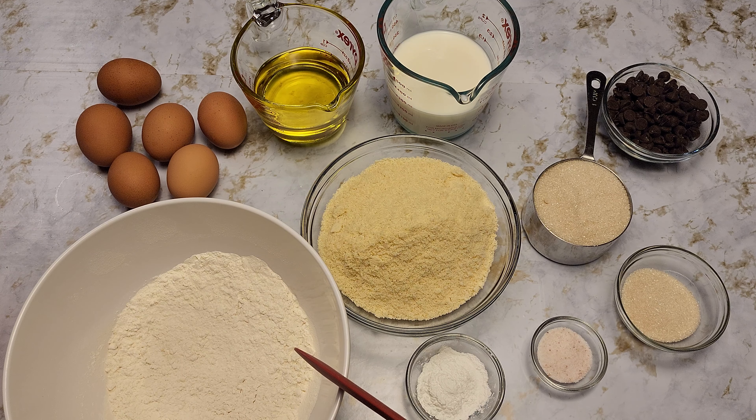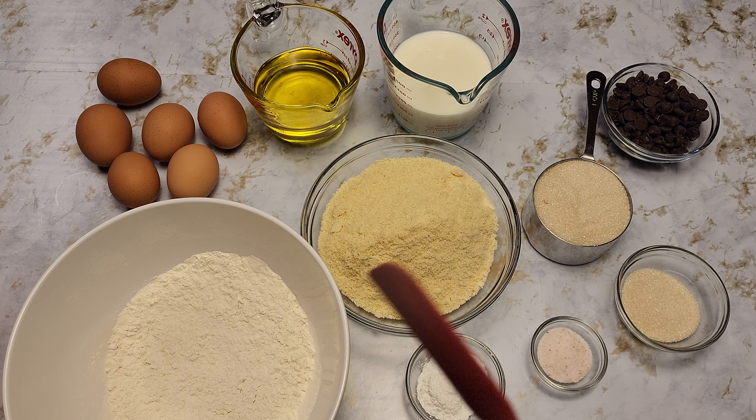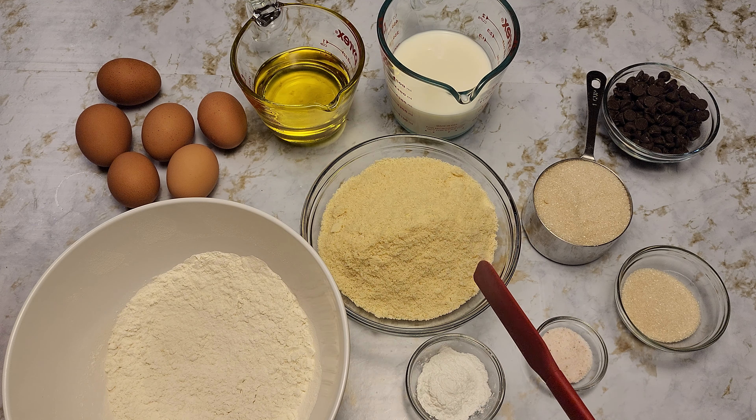Hi and welcome to Fairy's Food World! Today we're going to be making the most yummiest and moist chocolate muffins.